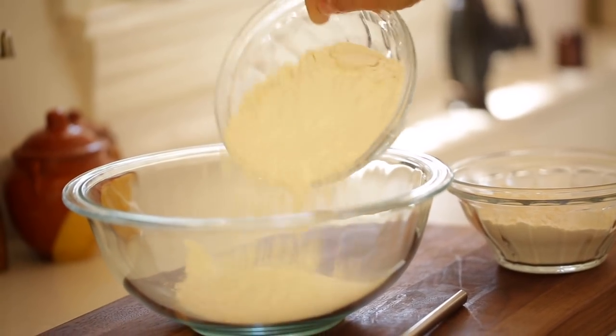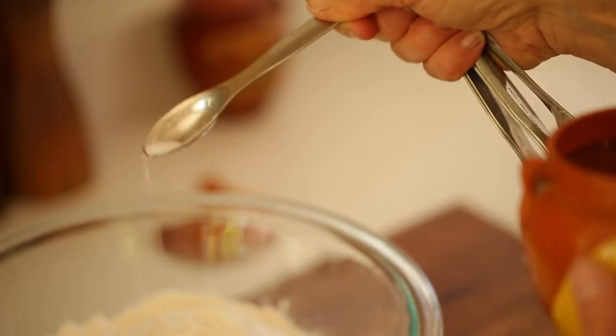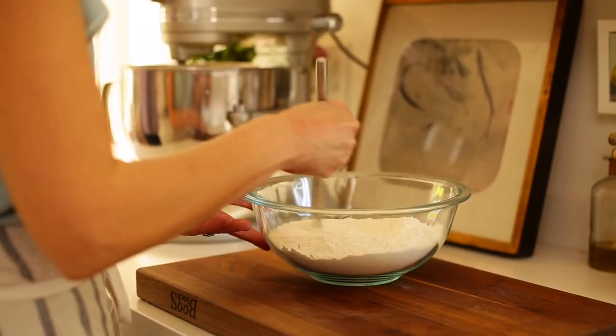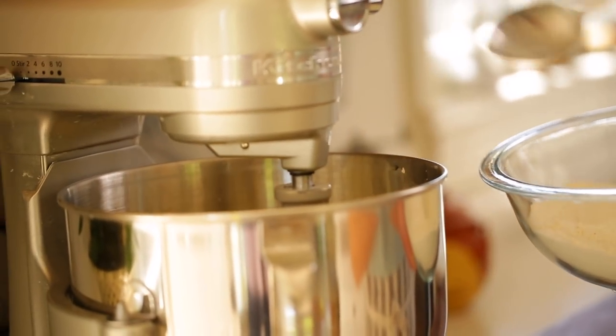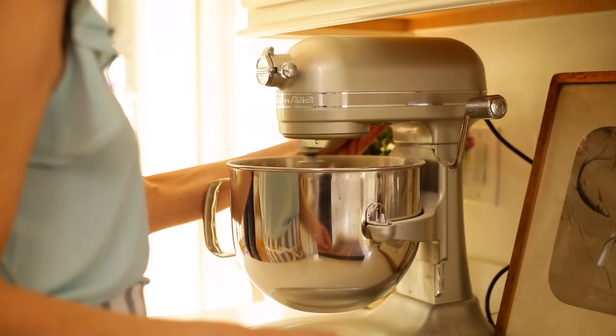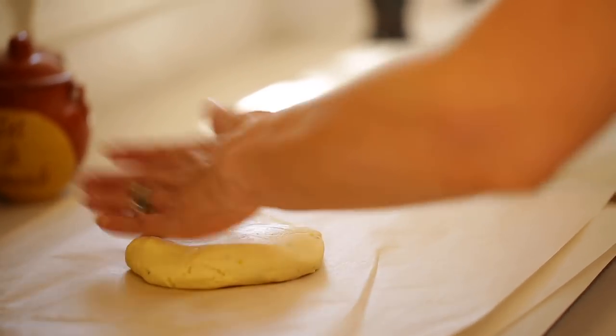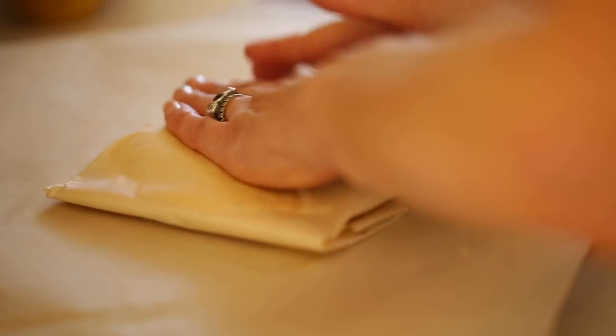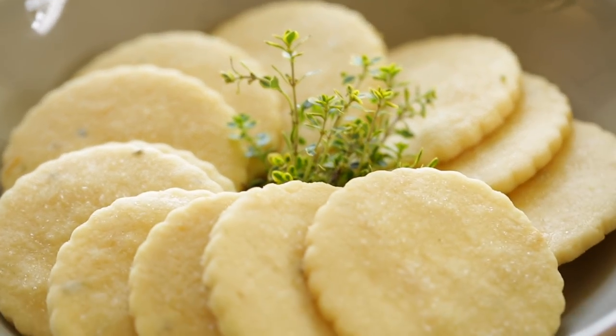Then you can set that aside and put together your dry ingredients. We're going to whisk together three cups of all-purpose flour, three-quarters teaspoon of salt, and a quarter teaspoon of baking powder. Whisk that all together and then add it in thirds to your butter mixture, beating really well until the dough starts to form into small little balls. Then turn it out onto a floured surface, roll it into about three balls, flatten them into discs, and wrap them in parchment paper. Because these are cut cookies, you want to refrigerate the dough for at least two hours — overnight is even better.